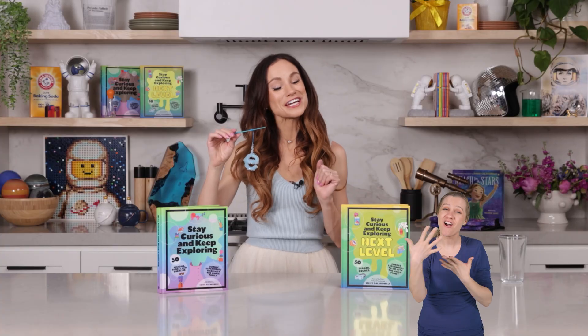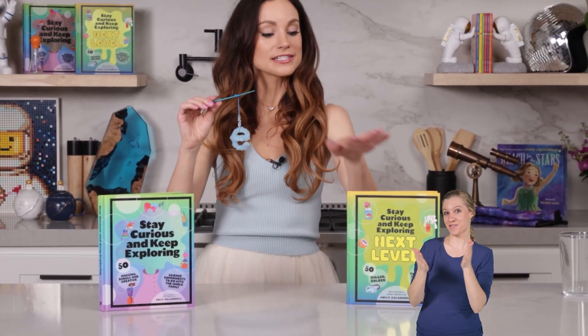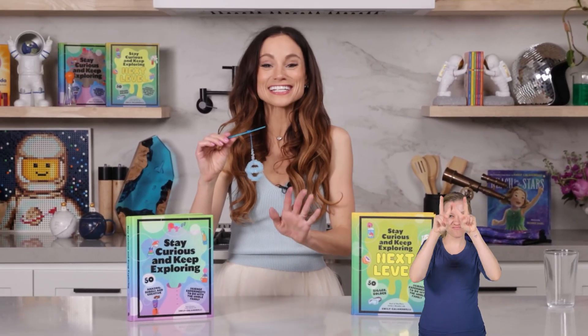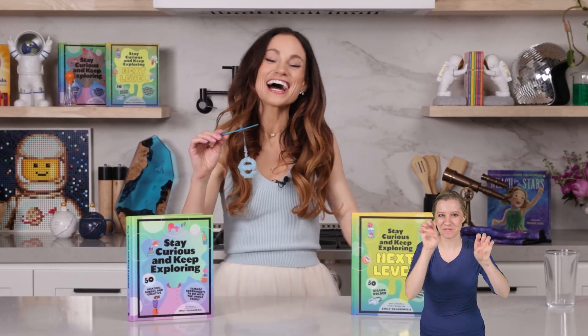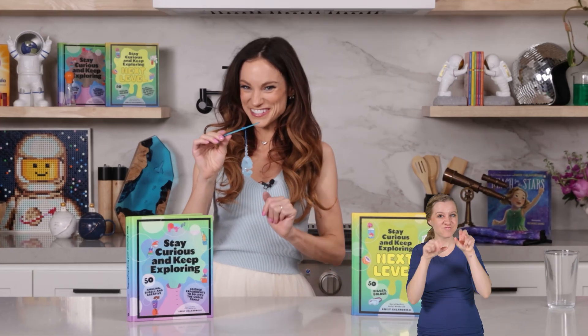Thanks for making crystal names with me. If you like this one, be sure to check out my bestselling Stay Curious and Keep Exploring books for 99 more science experiments. I'm Emily Calandrelli. Subscribe for all things science and space. And remember, stay curious and keep exploring. I'll see you next time.